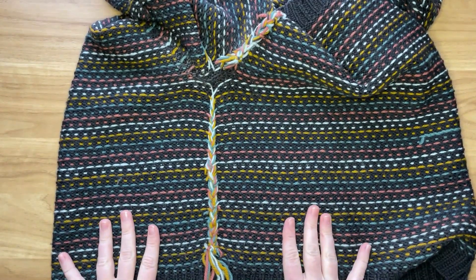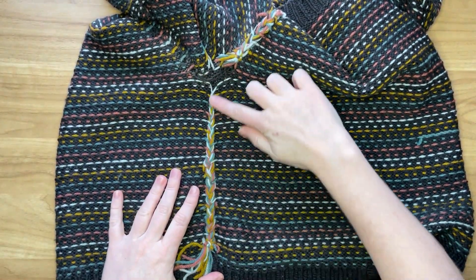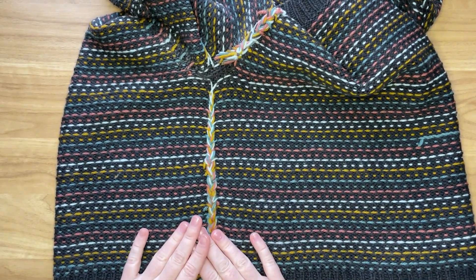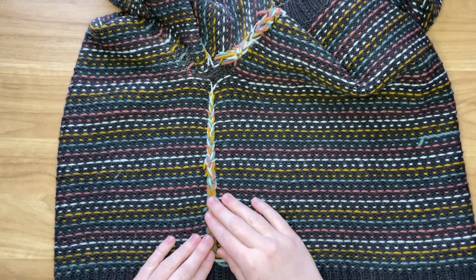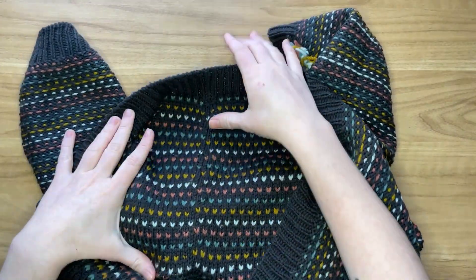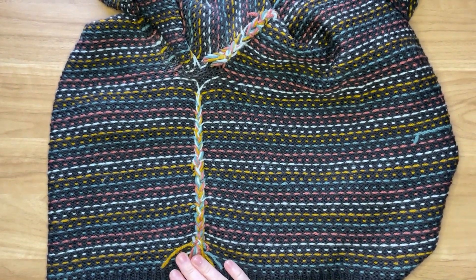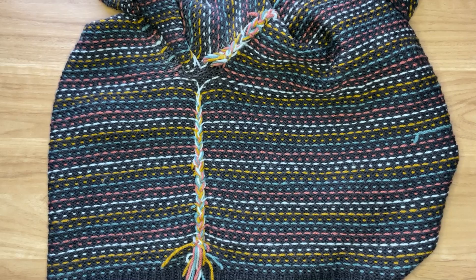I've already worn this sweater quite a few times and because it has positive ease I don't notice the bulk of this braid at all while wearing it. If you had a design with negative ease, this might be pressing against your skin and not be the best method, but as long as you have some room in your sweater you probably won't even notice it, and no one would ever know from the outside that that is how you secured those ends. I hope you found this method helpful and can use it for your own Funfetti sweater or any other design that uses a lot of different colors in stranded colorwork. Thanks for watching.